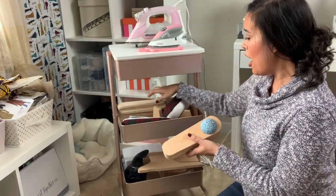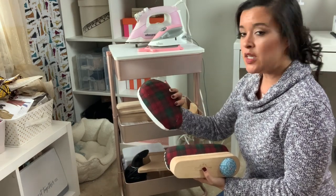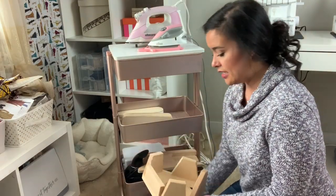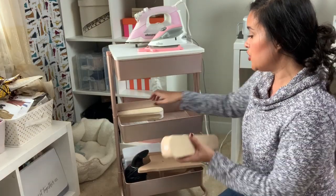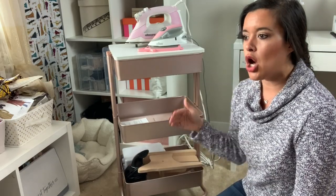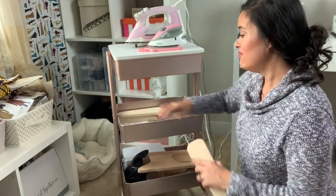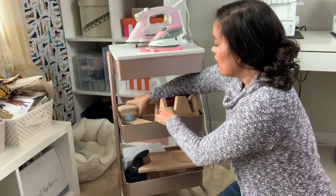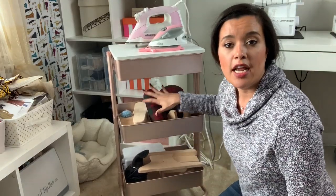In the second basket I have all of my pressing hams and tailors clappers. I've collected quite a few over the years — this one's great for collars and neckbands, this one's great for sleeves, and I have a ham stand that holds the tailors ham in a variety of positions. I also have two other tailors clappers. It might seem excessive to have three, but when pressing a long seam like a pant leg, putting all three clappers in a row really does save time.